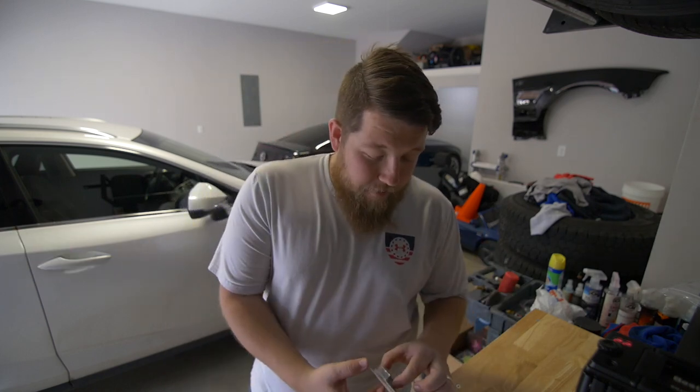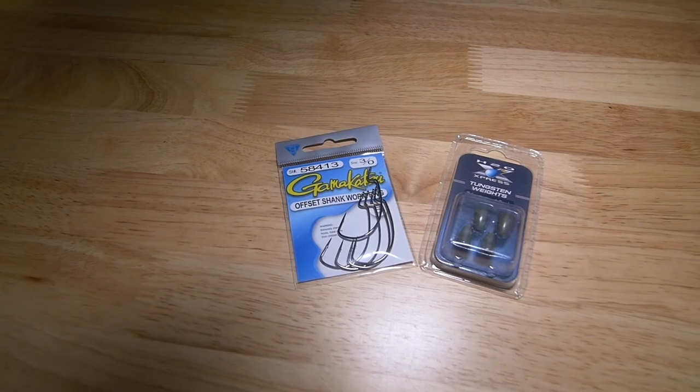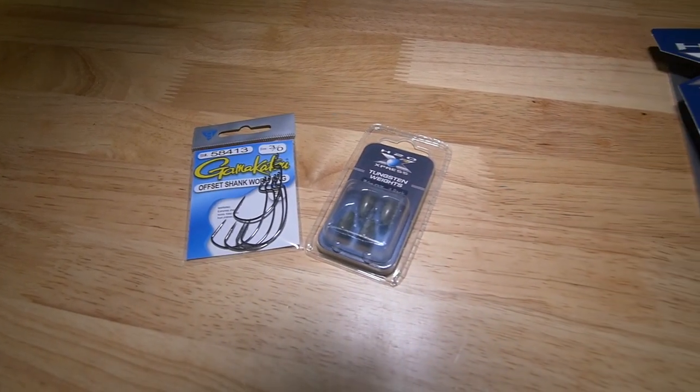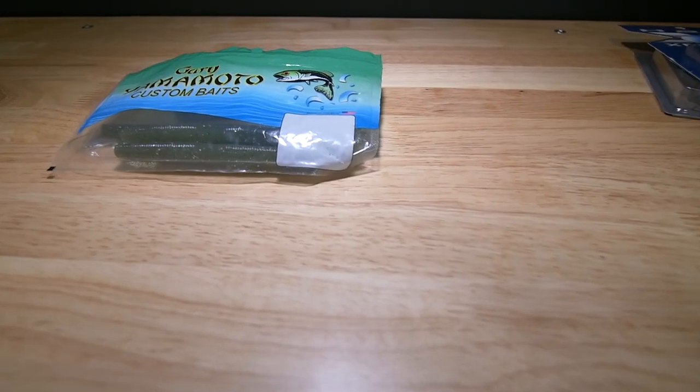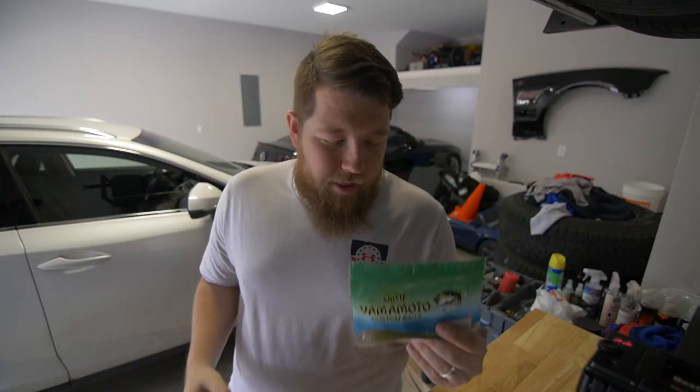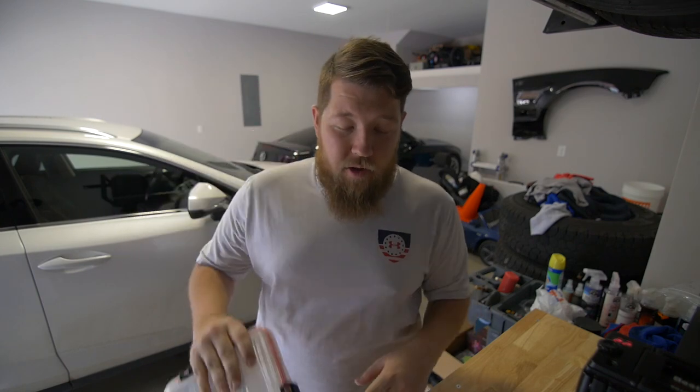On top of that, I've got tungsten weights by the H2O Express brand — a lot cheaper than competitors. I picked up Gamakatsu 3/0 extra wide gap hooks, which pair great with stick baits. I'm using Gary Yamamoto stick baits in a baby bass color — those do really well in ponds. These colors can rotate throughout the season: spring, fall, you switch them out. It'll be nice to have a variety in the truck so we always have options on what to throw.